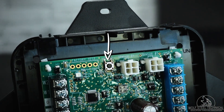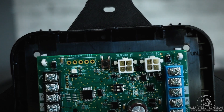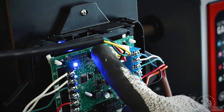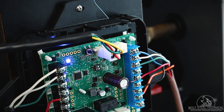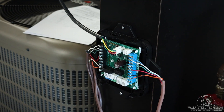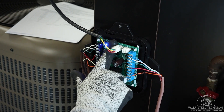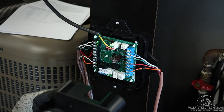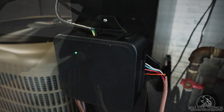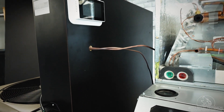A test button is available on the mitigation board to perform various functions on the system. Under normal operation, pressing the test button will trigger a leak detection response to verify all equipment is wired and operating correctly. Once the system is tested under heating and cooling and correct operation is confirmed, the test button can be pushed again to return the system back to normal operation. With the system tested and operating, the installation of the RDS kit is now complete.